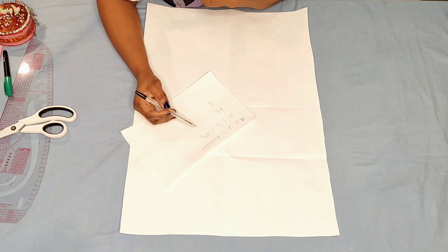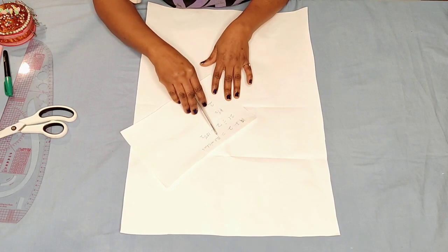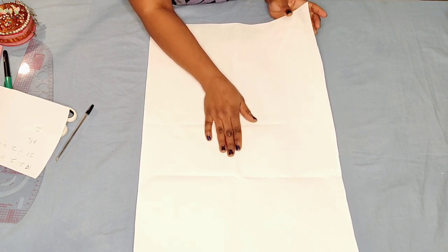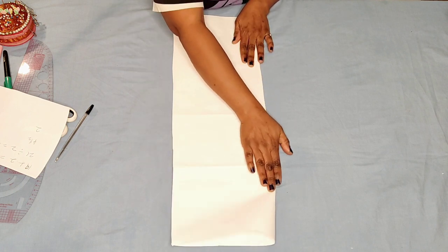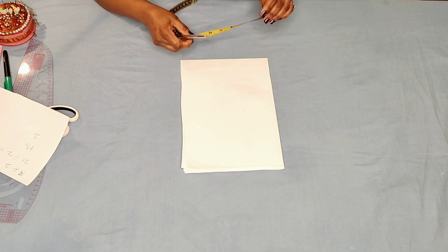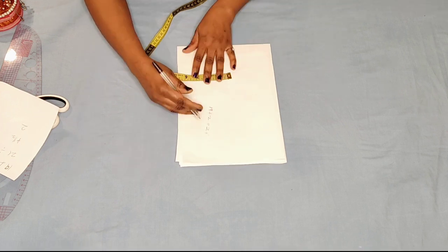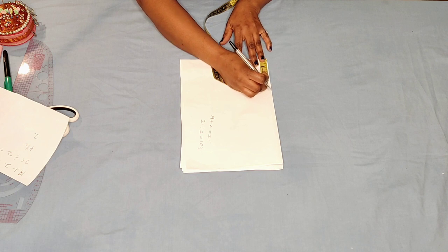I measured from the center front to the center back of my mannequin, which is 19 inches. I added 2 inches making 21 inches, and 21 divided by 2 is 10 and a half inches. I'm going to use this pattern paper to draft the sleeve. I fold the pattern paper into two, then fold it again into four. I'm taking 4 and a half inches for the height of the sleeve on the shoulder side, and 10 and a half inches for the width.